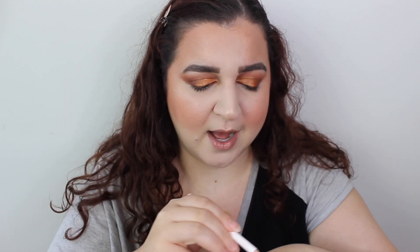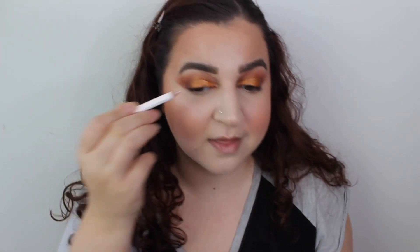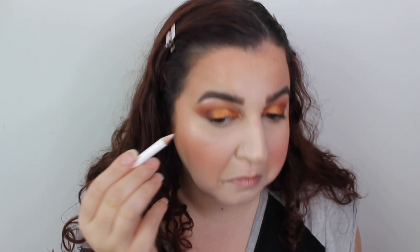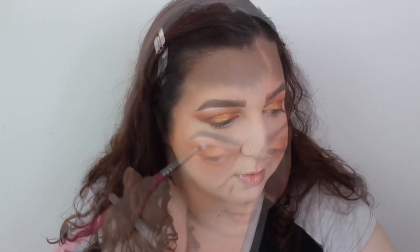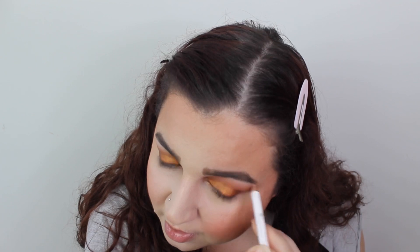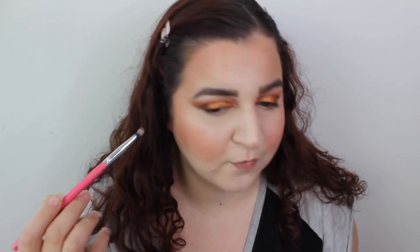Now they have a brow highlight which I was a bit intrigued by. So let's see. What I'm gonna do is put it down and get the brush to blend it out a bit because it's a bit harsh. The thing with pencils is I feel like they're just a bit more harsh and harder to work with. But it's working — not the shade I would have gone with for these brows, but it worked. It's not creamy creamy but it's not too stiff.